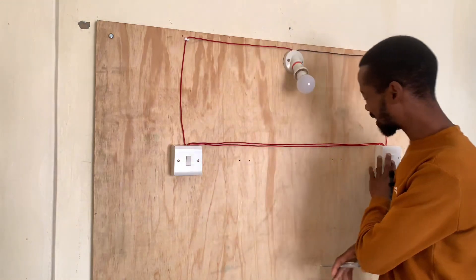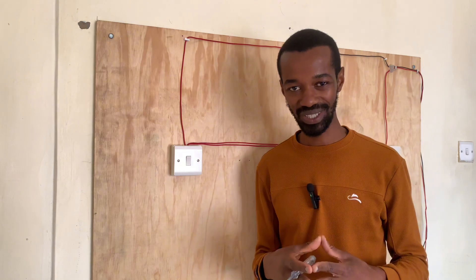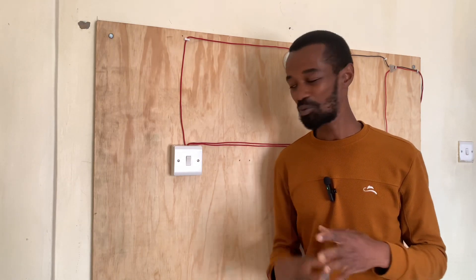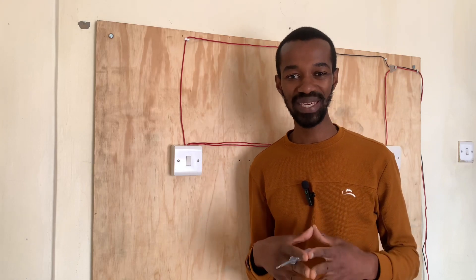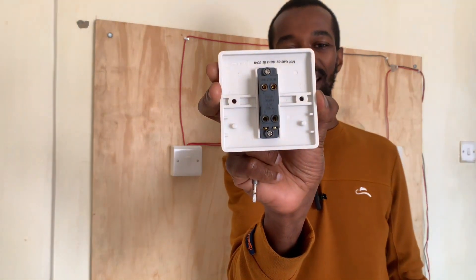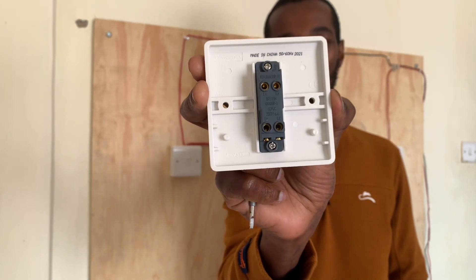These two switches are referred to as two-way one-gang switch. Now, the switch that we'll introduce here to be able to light up this system with the other switches is referred to as an intermediate switch. And this switch looks like this — it has an L1 and L2 right on top, and an L1 and L2 at the bottom.